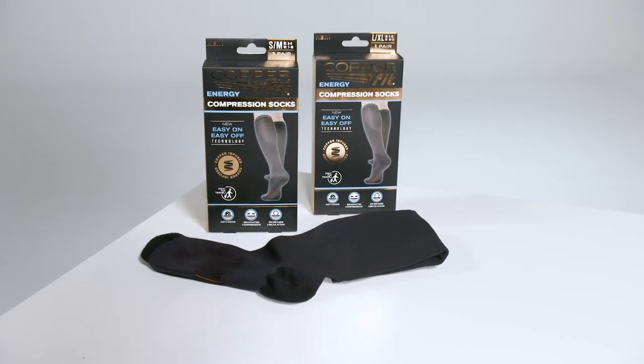Graduated compression socks have continued to improve since then, but one huge flaw remained the same: they were so hard to get on and off that a lot of people gave up wearing them — until now. CopperFit energy compression socks are created with a new and improved fabric blend that ensures an easy-on, easy-off, all-day comfort graduated compression.